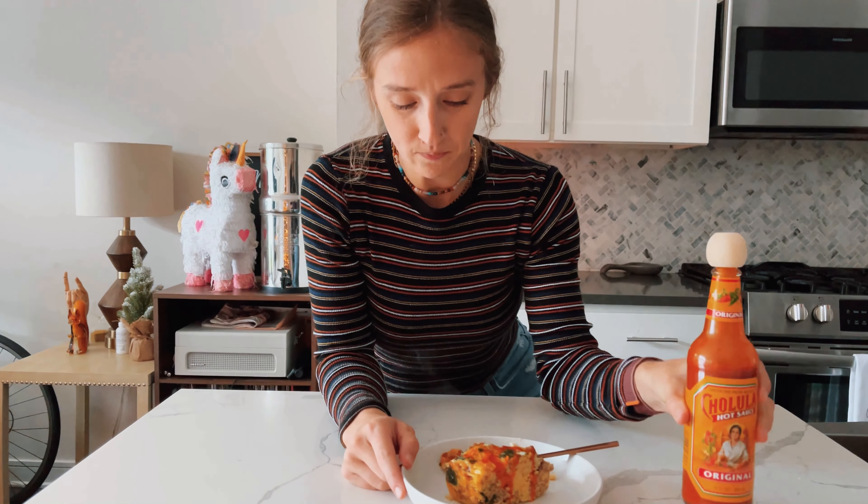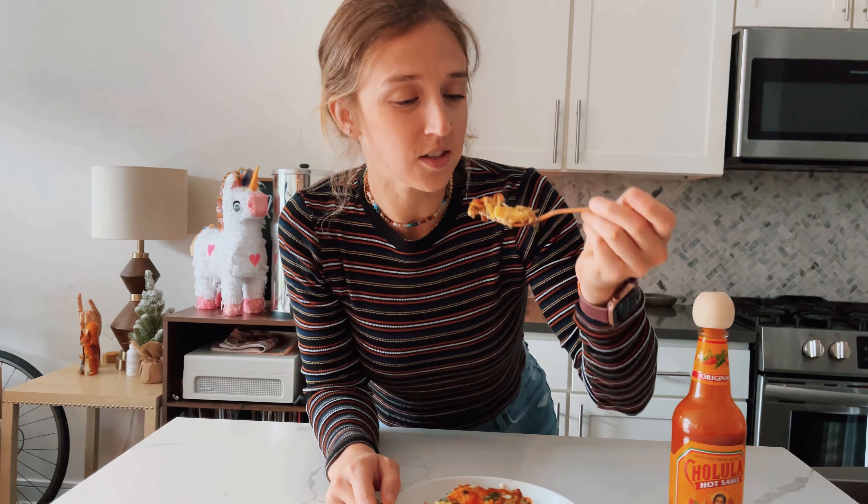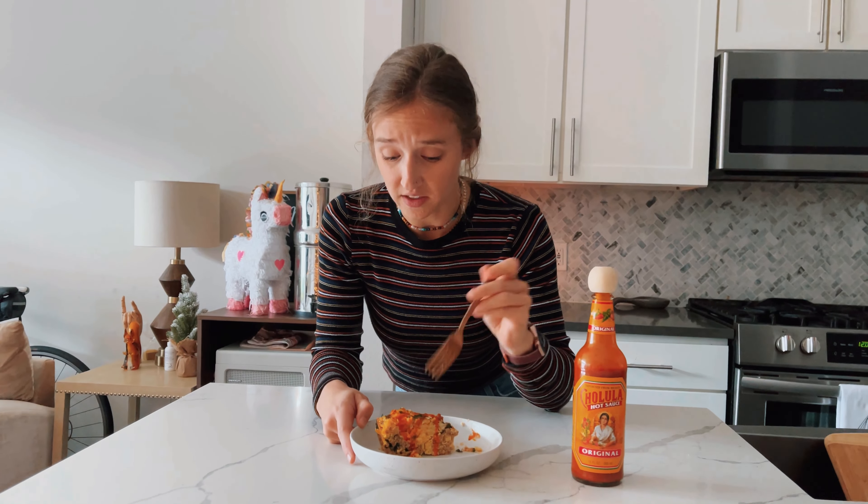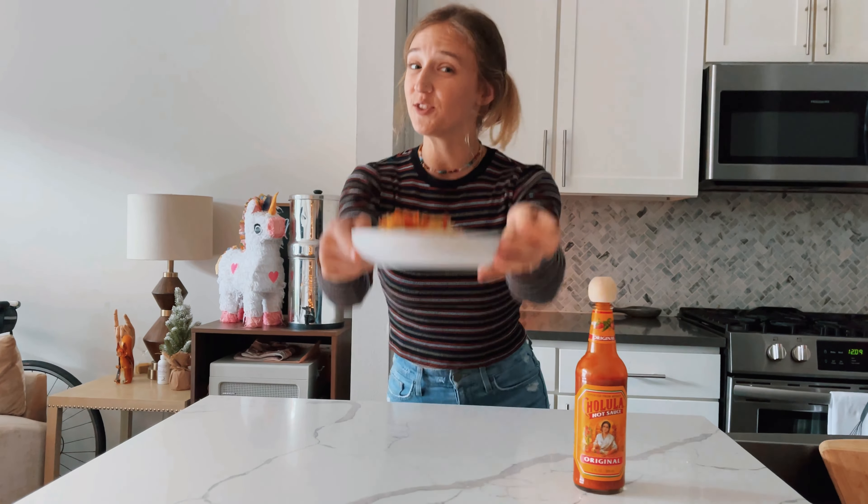I put some hot sauce on top of mine — this is my favorite Cholula. Super yummy. Going in for the bite. It's hot, just got out of the oven. Oh yeah, you got to try this — it is so good. I know I say that about everything, but it all really is delicious. This is so much fun for a weekend, and again, for meal prep it reheats great in the microwave — pop it in for maybe 30 to 45 seconds and you are ready to go. Cheers, y'all!